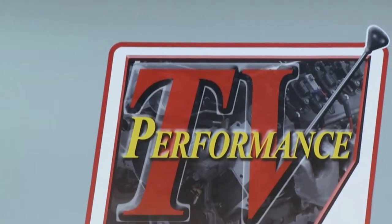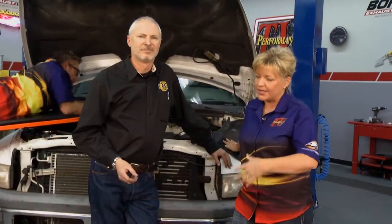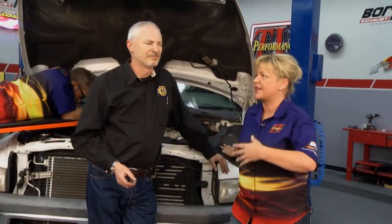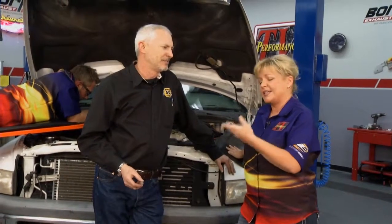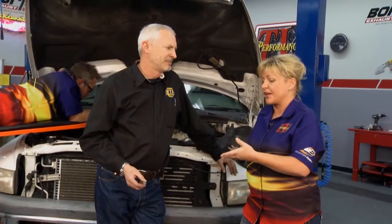Welcome to another edition of Performance TV. Today we're going to take care of a problem that a lot of diesels create themselves, and that is vibration and heat. When we're trying to keep things fastened together, Robert here with us from Stage 8 Locking Fasteners — diesels create a lot of their own problems when it comes to bolts.